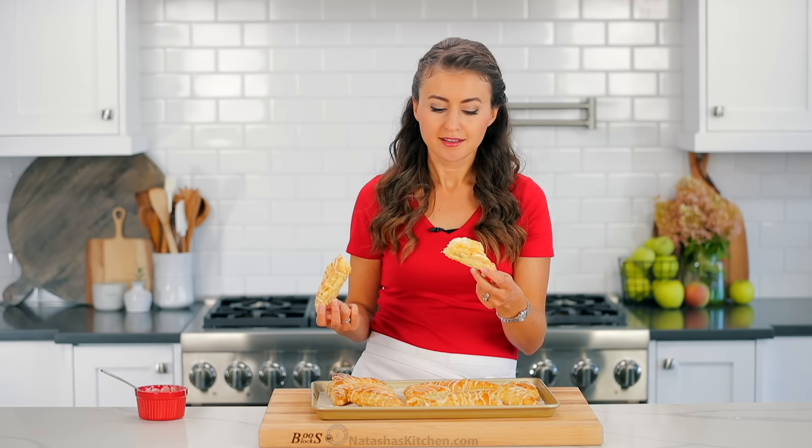Now this is for all the people who have said that I don't actually eat my food — that I just take a bite and leave. That's what I call fake news. This is for you.